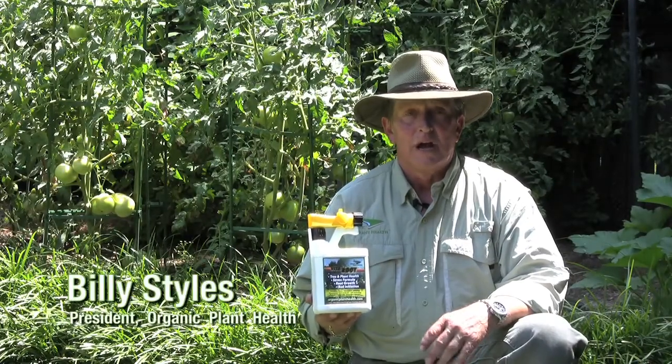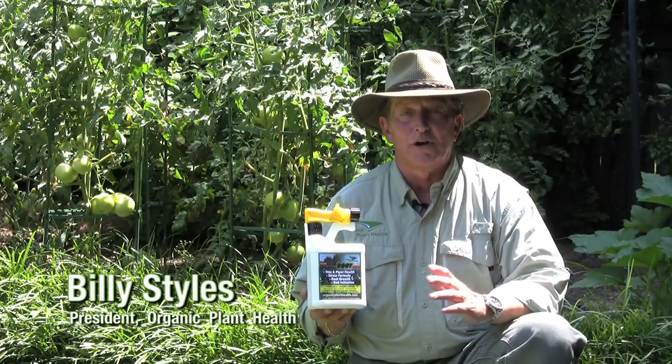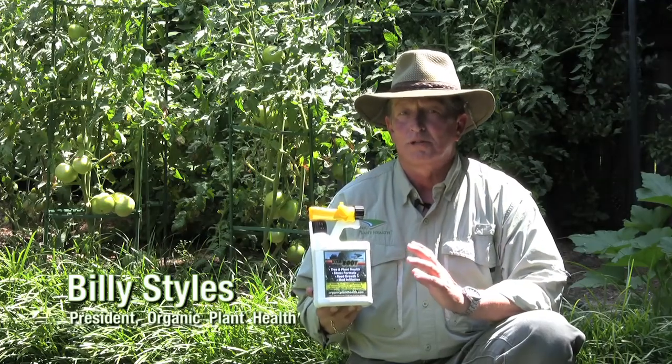Hi, I'm Billy Stiles with Organic Plant Health. I want to talk to you about a fantastic product called Vita Root. This is a multi-purpose product.